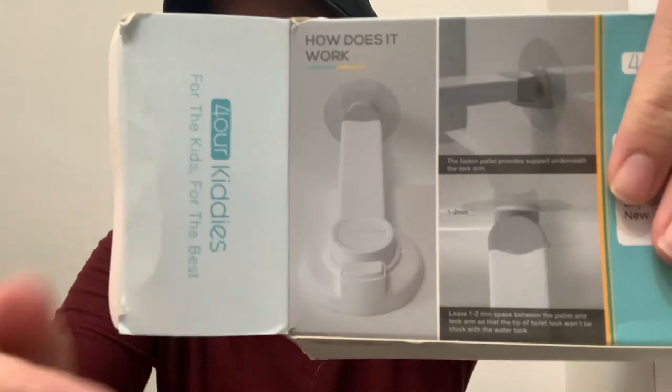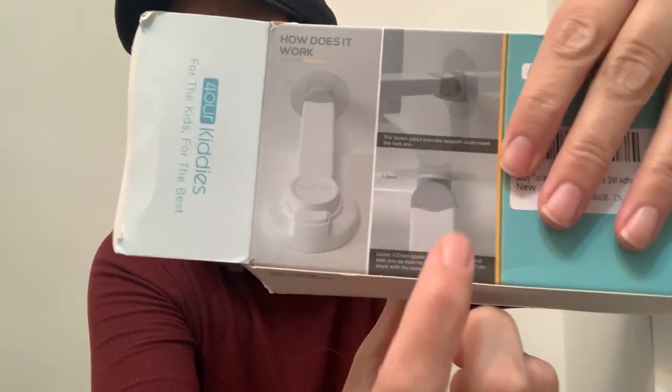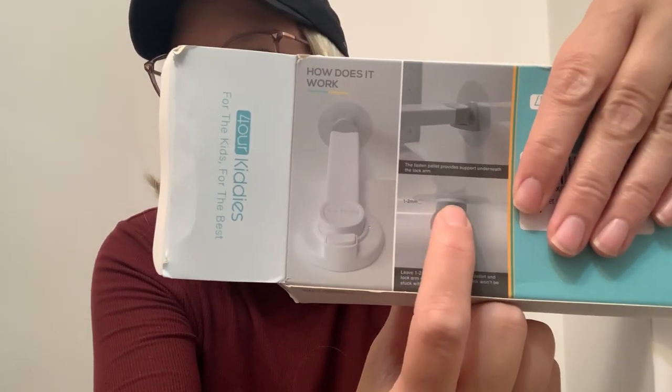It says to leave one to two millimeters of space between the pallet and the lock arm. Here's the connector, and from the above point of view you can see that there needs to be a small amount of space to avoid the latch arm hitting the back of the toilet tank.